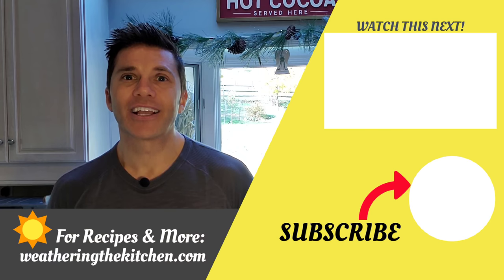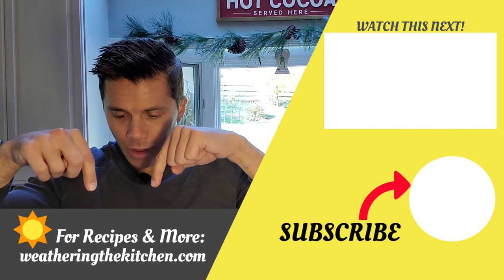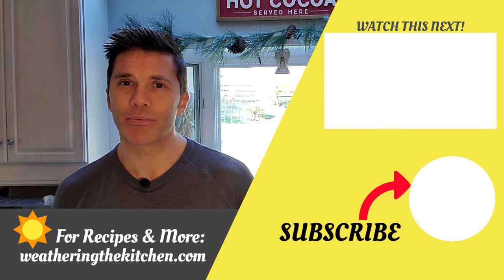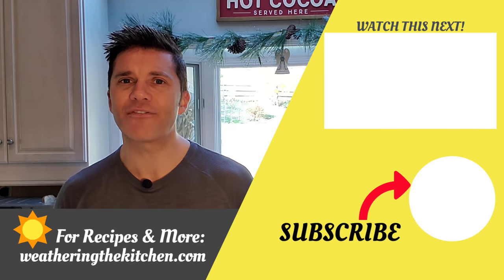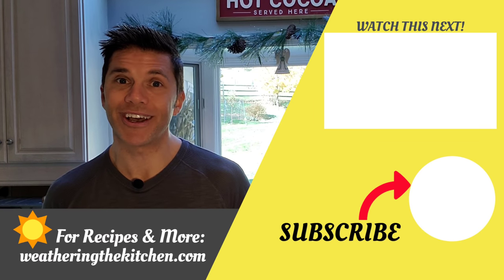You can really taste those roasted carrots and tomatoes - this is true comfort food, as Carl likes to call it, and I think he's going to be really happy when he gets home from work tonight. Thanks for watching! If you want more recipes, visit weatheringthekitchen.com below. Check out other videos - you may learn something new. Hit the subscribe button - I push content out every Saturday morning, whether it's in the kitchen, the garden, or home decor. Don't miss out!